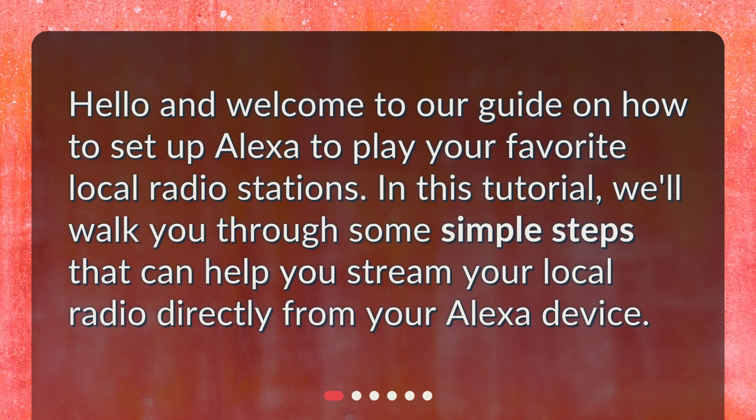Hello and welcome to our guide on how to set up Alexa to play your favorite local radio stations. In this tutorial, we'll walk you through some simple steps that can help you stream your local radio directly from your Alexa device.